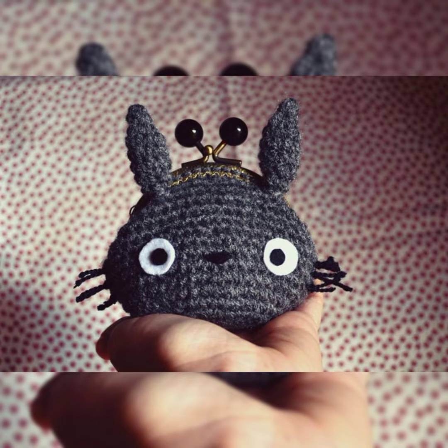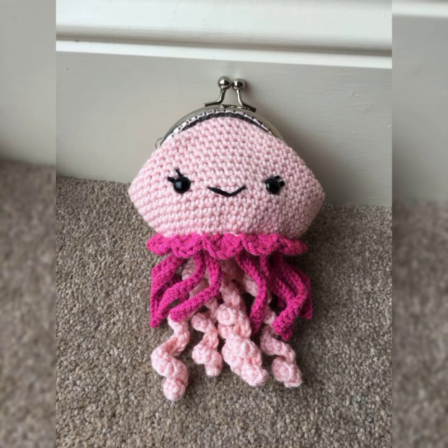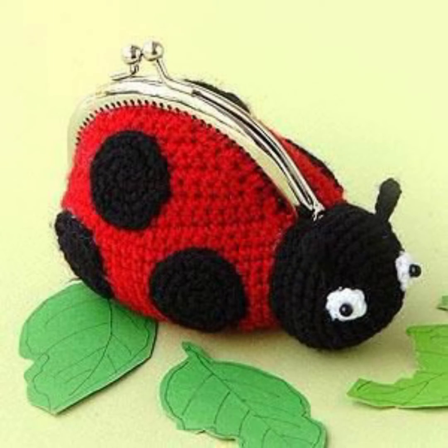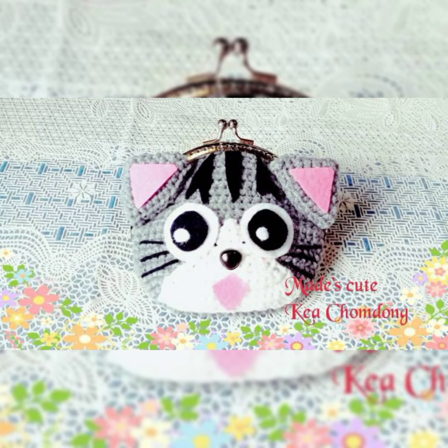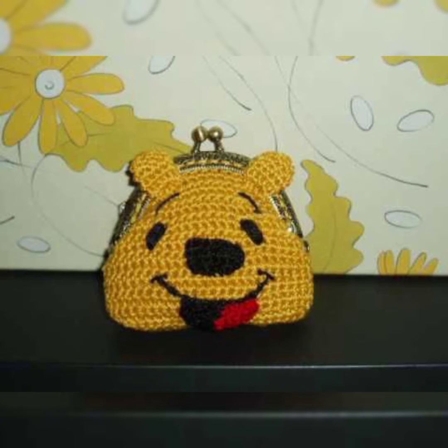Hello guys, welcome back to my channel, Crochet Patrons. In this video I have a cute and amazing collection of coin bags for kids. As you know, girls and little kids really want to carry a small bag like their moms, so you can make these customized crochet bags with amazing characters on them to give your little one. They will love these ideas and enjoy the characters on them, and you will also enjoy making these amazing crochet projects with beautiful color combinations.